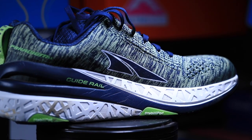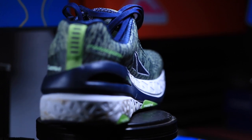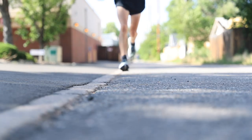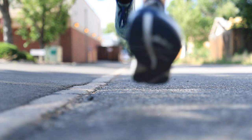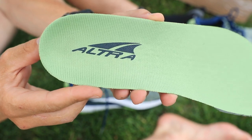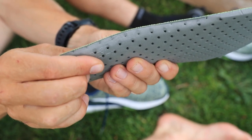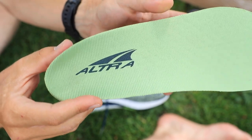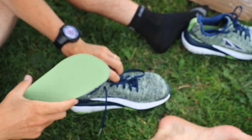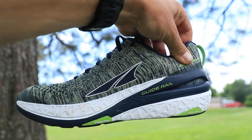Jumping into a few specs: we're looking at a 30 millimeter stack height all the way from heel to toe — that's quite a bit, and that's why it falls into the maximalist category. They have a great insole inside this shoe — they're calling it a five millimeter sculpted footbed. I really like a well-made insole, and this one jumped out at me, so good work Ultra. It's also zero drop — 30 millimeters in the heel, 30 millimeters in the forefoot. Weight for men's size nine: 11.2 ounces or 318 grams.